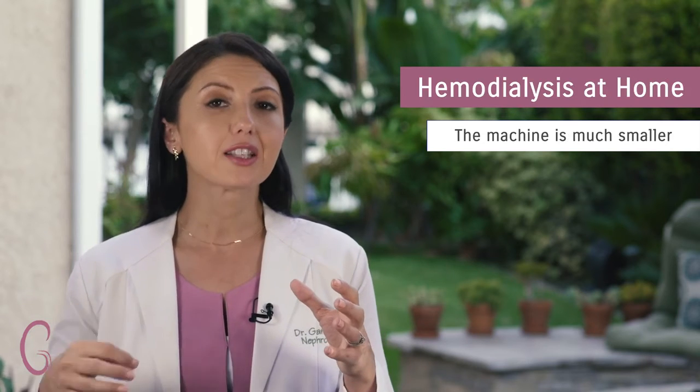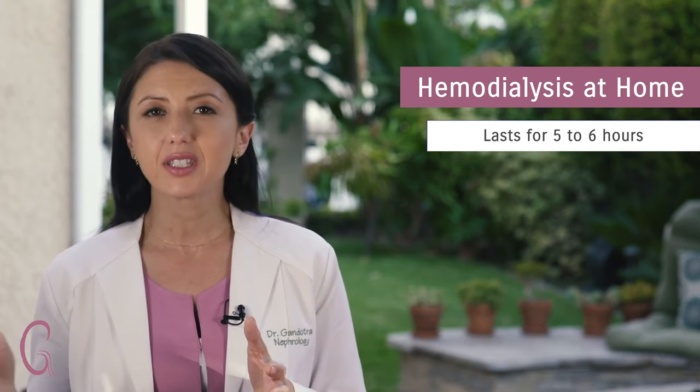This can be done at a dialysis center where it's a treatment that's three hours, three times a week. However, you can also opt to do dialysis at home. The machine at home is smaller and has slower blood flows. That's why the treatment time is usually five to six hours as opposed to three, and you do dialysis about five times a week. Talk to your nephrologist about the best available option for you.